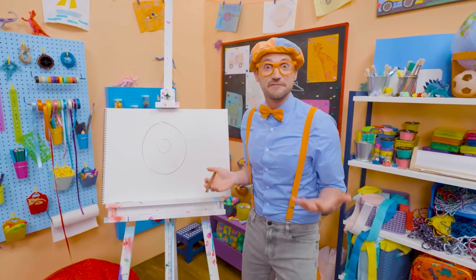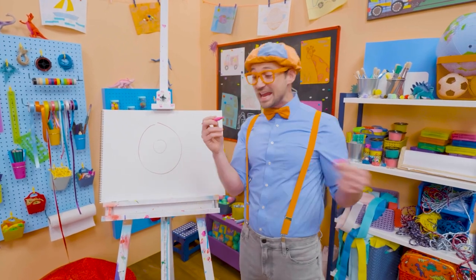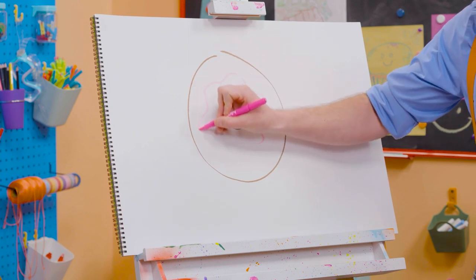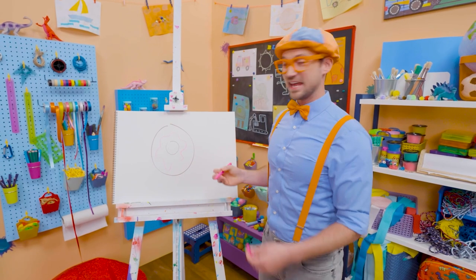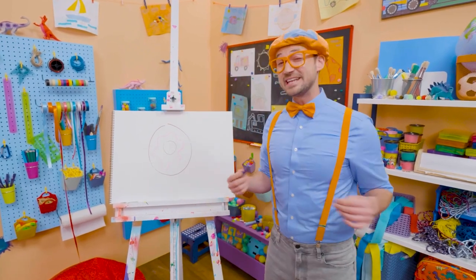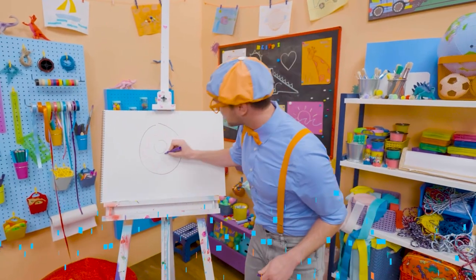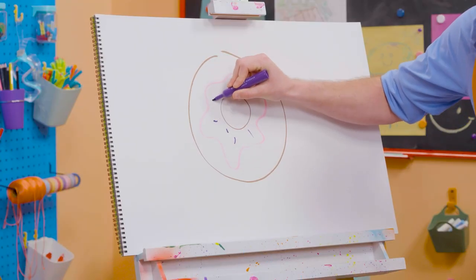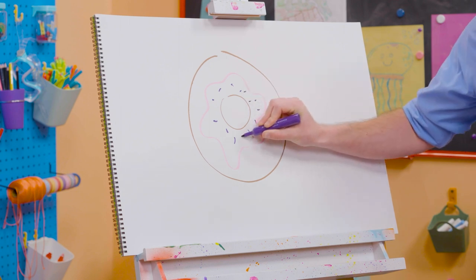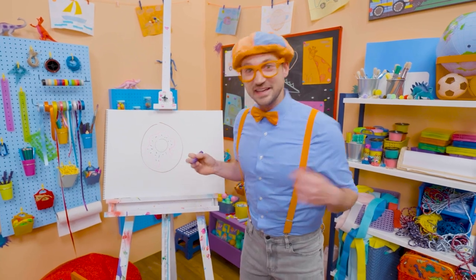But it doesn't look tasty without frosting, right? I know! I should probably take my pink marker and then draw some frosting right there. Whoa, now that looks tasty, right? I know! But what will make it even tastier is sprinkles! So, let me take this purple marker and make some sprinkles! There we go! Whoa, pink frosting and purple sprinkles! Whoa! Now that looks like a yummy donut!